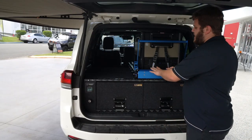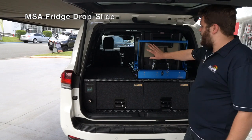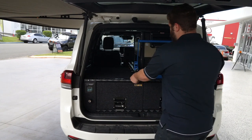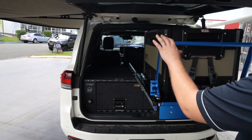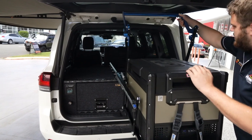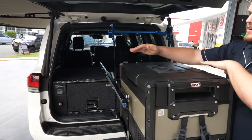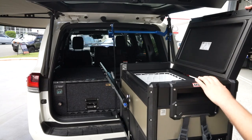We've also got the MSA fridge drop slide here, which we've supplied and fitted along with the ARB Zero 60-litre fridge, the single zone one. They work quite nicely and easily — tab down, they pull out till it clicks and simply fold down like that. The lids are reversible on these drawers as well, so you can swap them around depending on which side you have your fridge slide on.